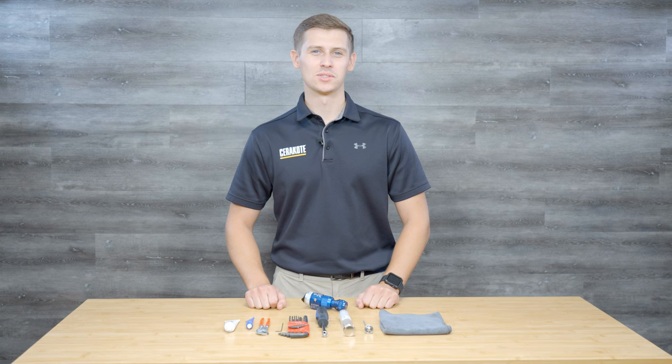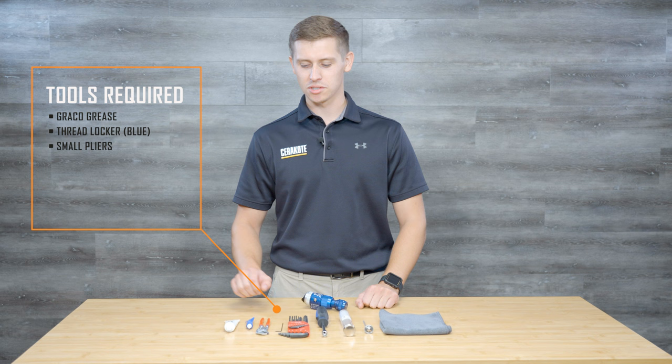Welcome. I'm Jason with Seracote. Today we're going to walk through the procedure of changing a needle and nozzle in your Graco robotic spray gun.